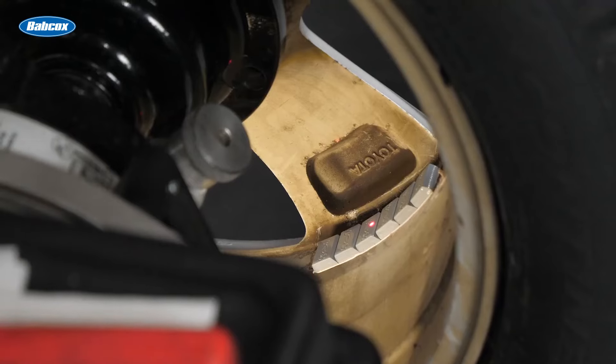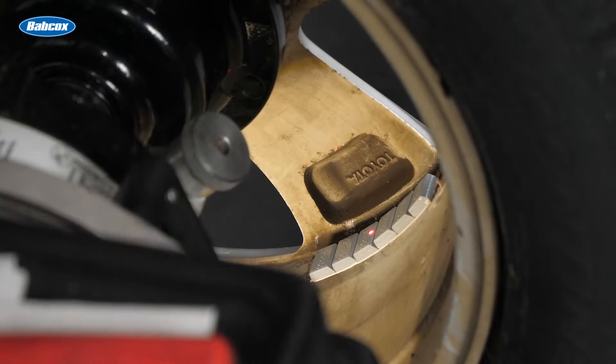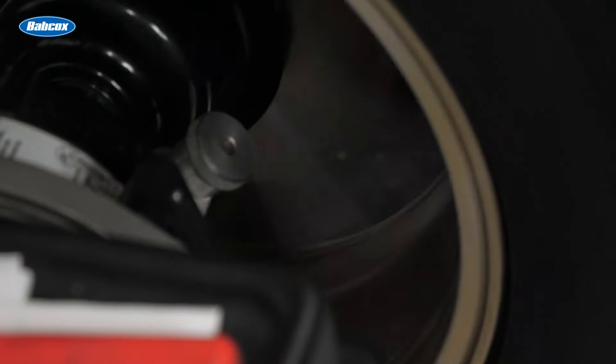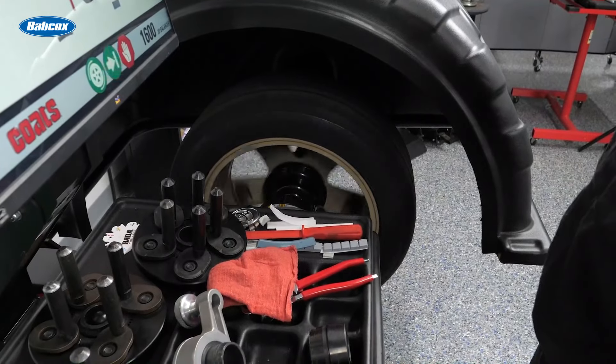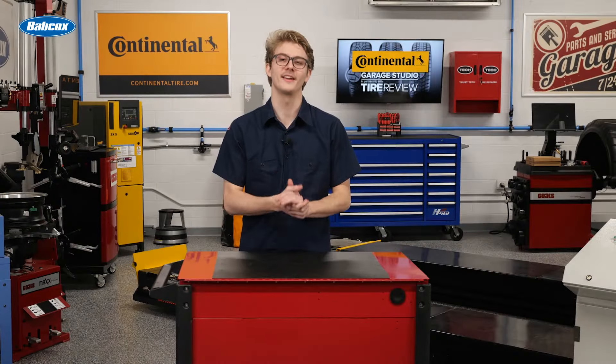At the end of the day, wheel weight quality matters. Take time to identify and use only the best-performing brands and styles to avoid customer comebacks. Your customers and techs will thank you.